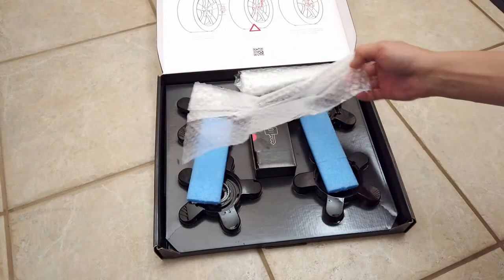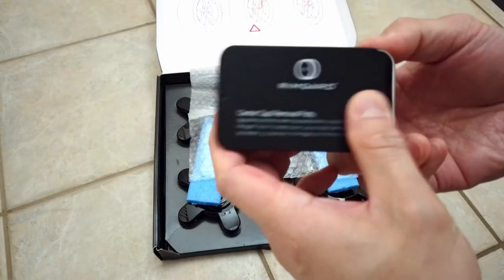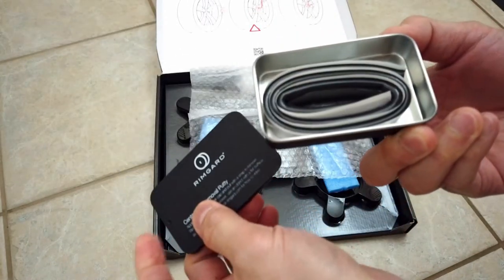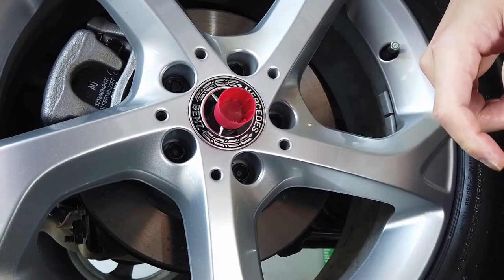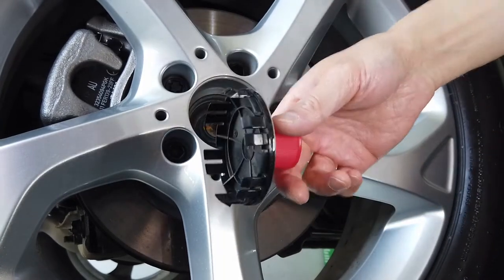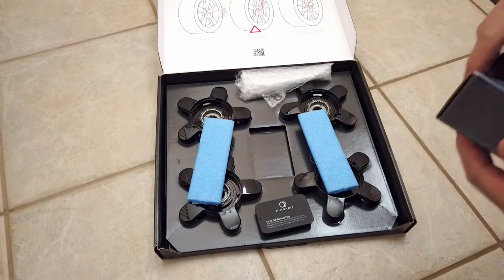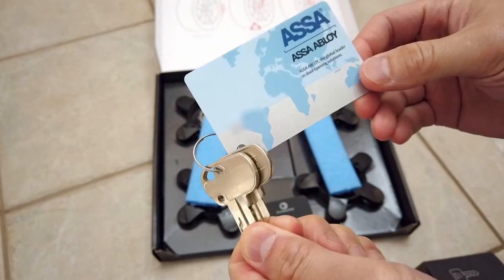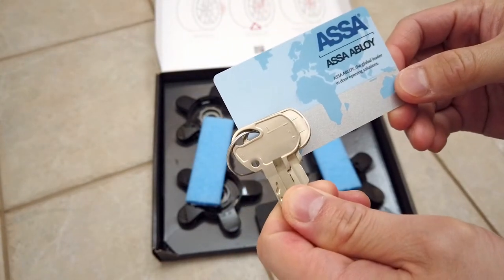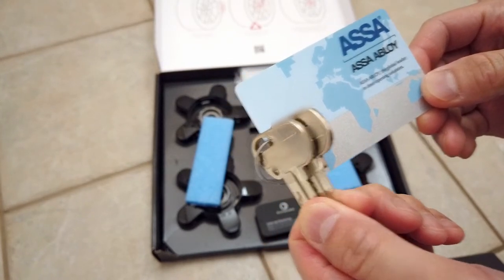Right from the start, everything is packaged nicely and securely in this box. Inside you get a small metal box with some putty inside that is used for removing the center cap from your wheels. In this other box, you get your key card and a set of two keys. Don't lose this plastic card, as you will need to send it in to be able to get replacement keys — a nice way to prevent anyone from ordering replacement keys for the purpose of stealing someone's wheels.